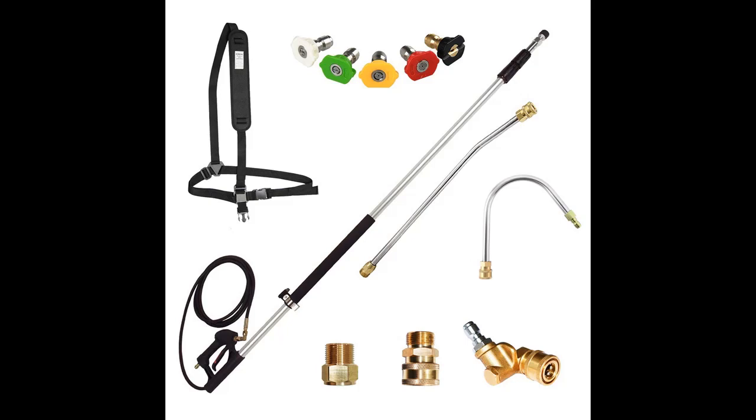EDOU Telescoping Pressure Washer Wand Kit. Clean raised and hard-to-reach areas with the EDOU 6ft to 18ft Telescoping Pressure Washer Wand.